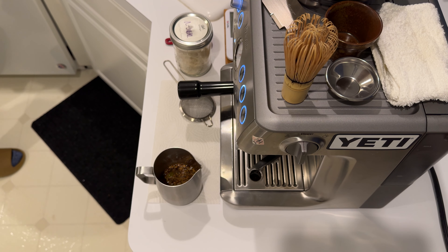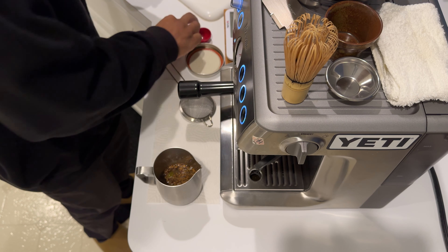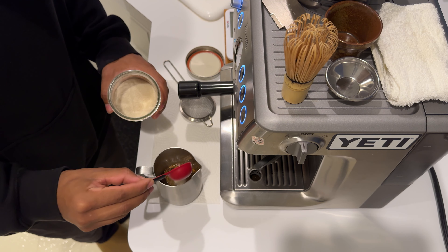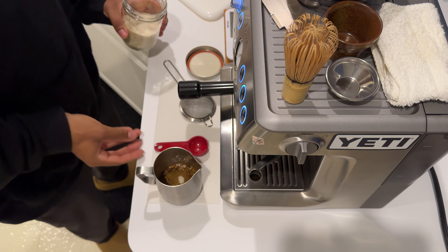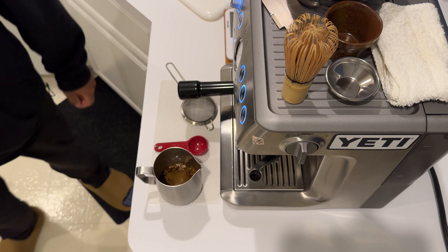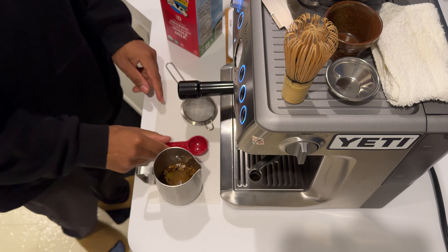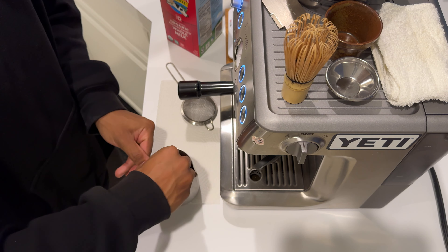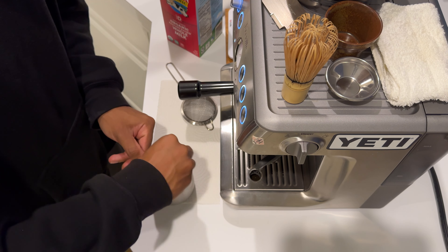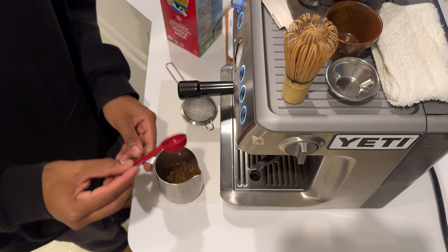Four minutes. Now, before I forget — I'll wait to add the raw sugar, we'll add it after it steeps. Add about half a tablespoon of sugar, you don't need a lot, just to give it a little bit of sweetness. Now we've got a really strong, slightly sweet chai concentrate.